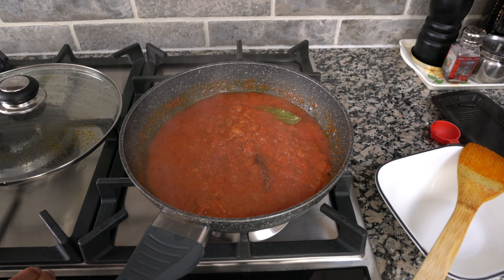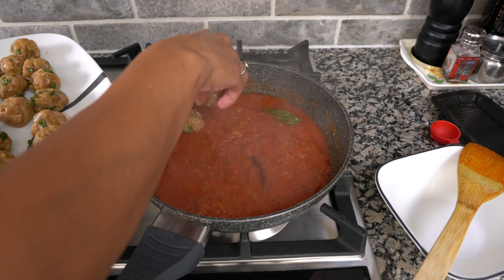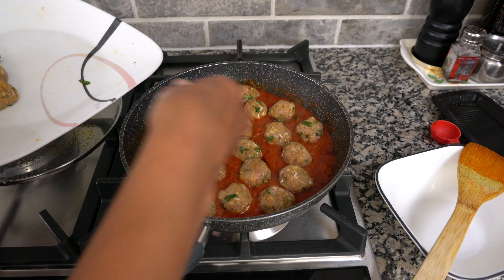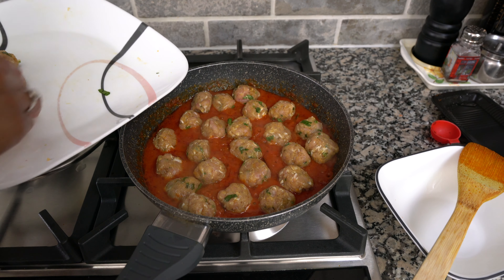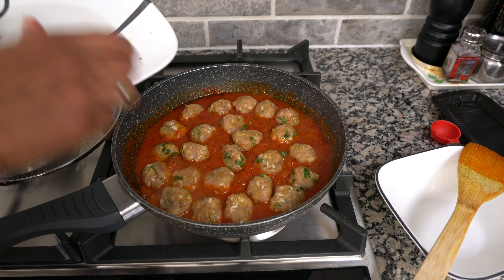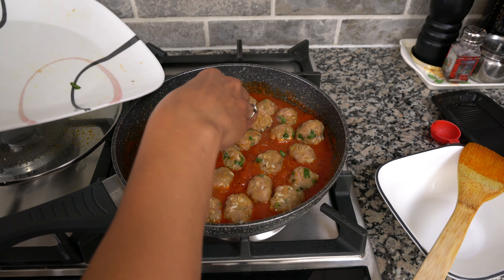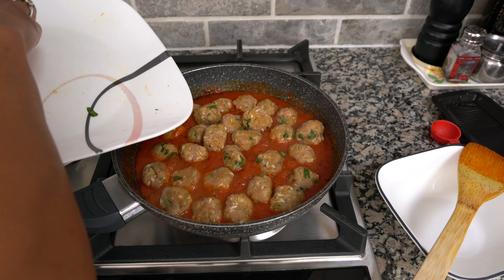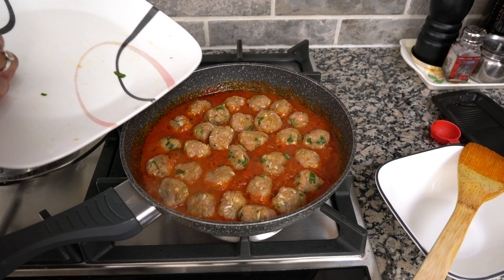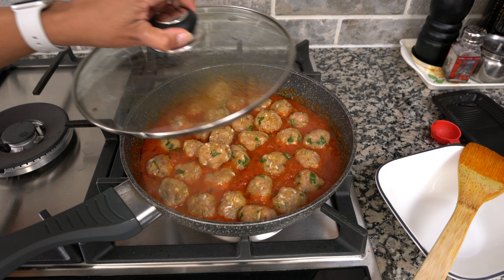I'm going to turn my heat down a little bit and shake the pan to squeeze a few more meatballs in there, then cover it and let it cook.